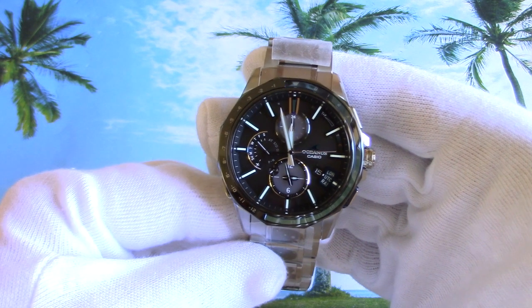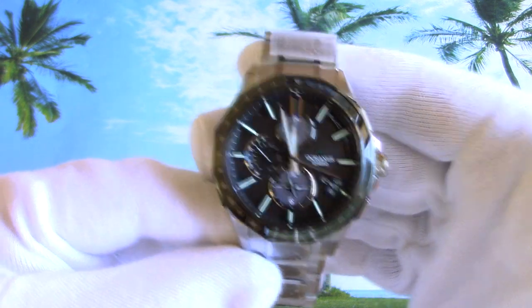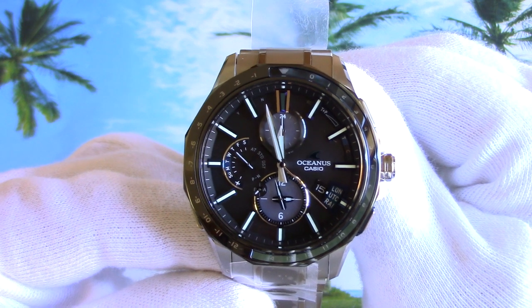Hello everyone, welcome to Tic Tac Mir. My name is Mikael and this is a review of the new limited edition Casio Oceanus reference OCW-G2000C-1AJF.